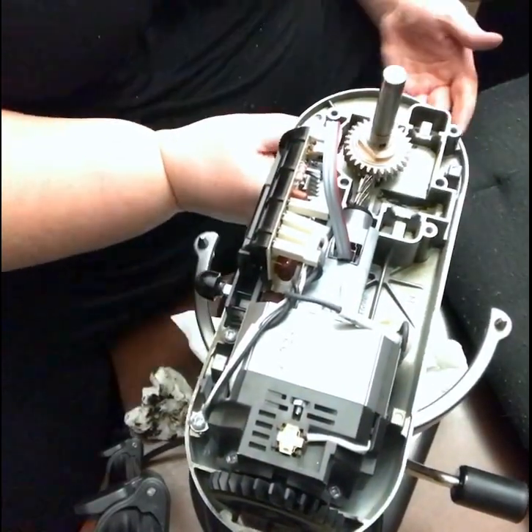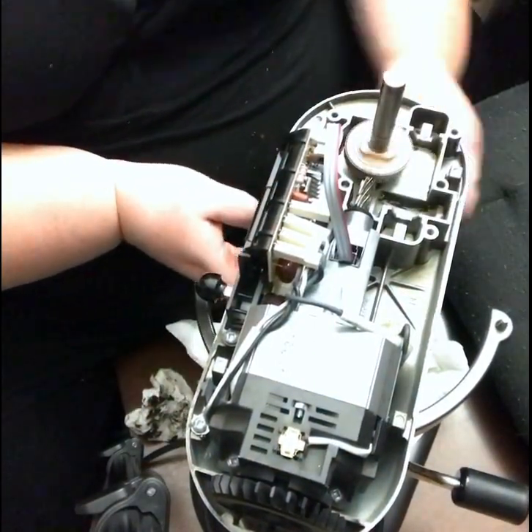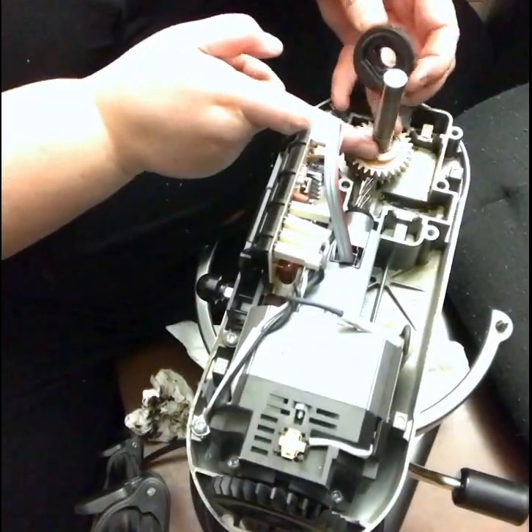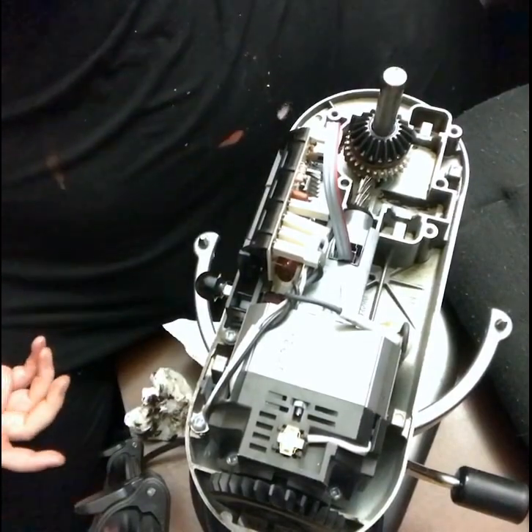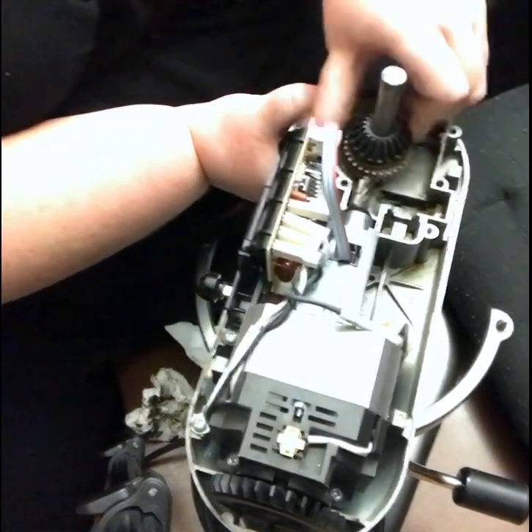I'm going to put the gear back, put the pin in, attach the other parts, and make sure it all goes back together. Then the most important part is the grease — that river of grease I had to remove, which is not on film as I did that prior to filming.